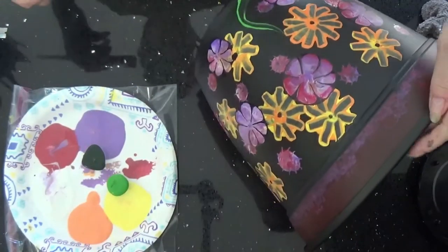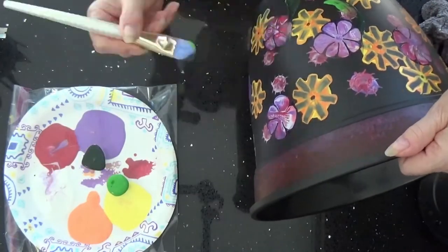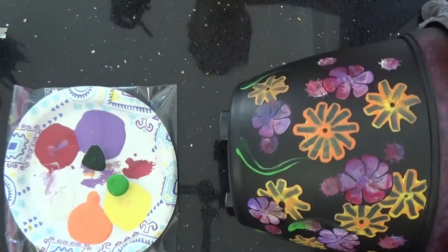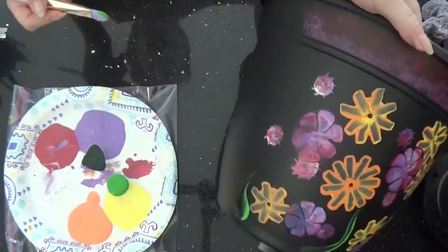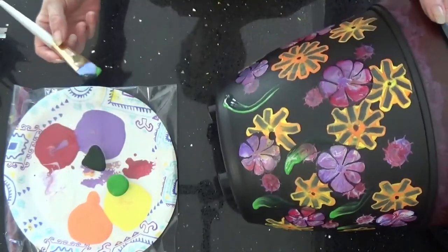Again, this paint will run, so you've got to keep an eye on it. As you come up, just turn your brush to the side where you get your point. This doesn't have to be perfect — it's just pretty abstract.